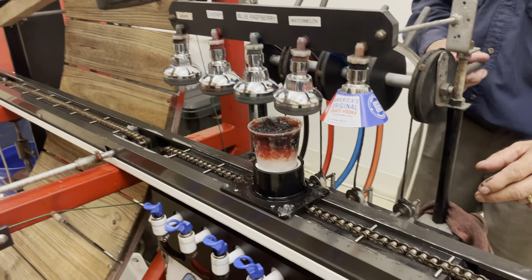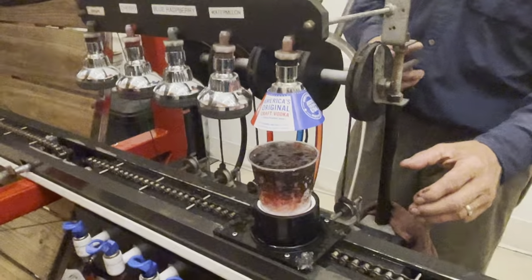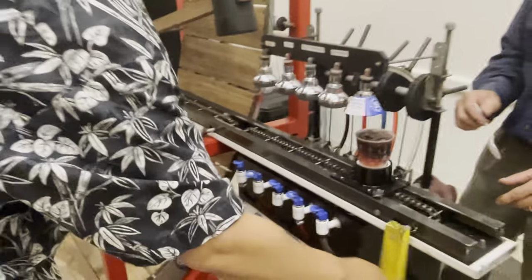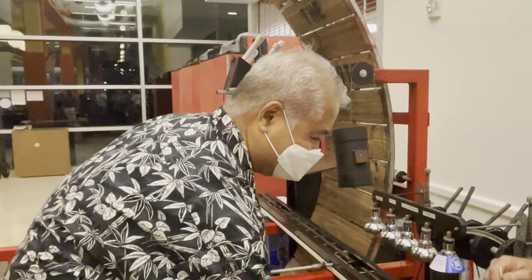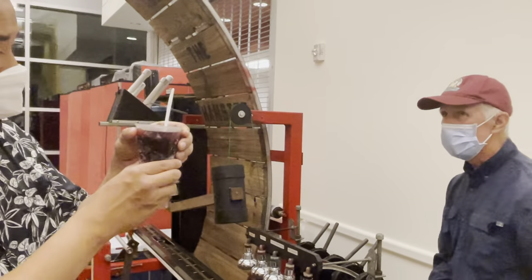Here, bring it on over. Push the button. Well, that's looking tropical. There we go. Crank it on over. There we go. That will be smooth. It's rather rich at the top. Will do. Thank you so much.